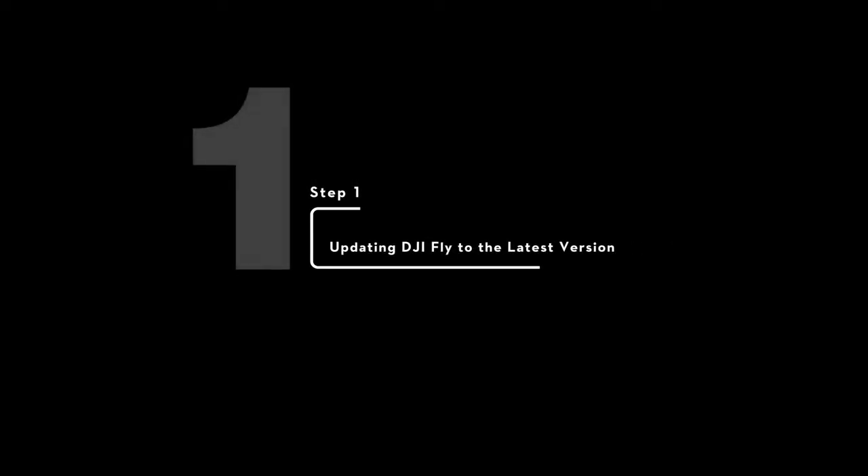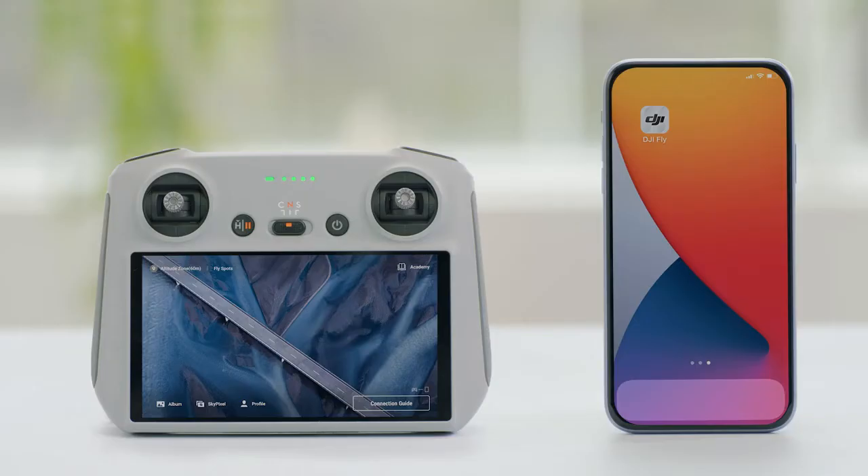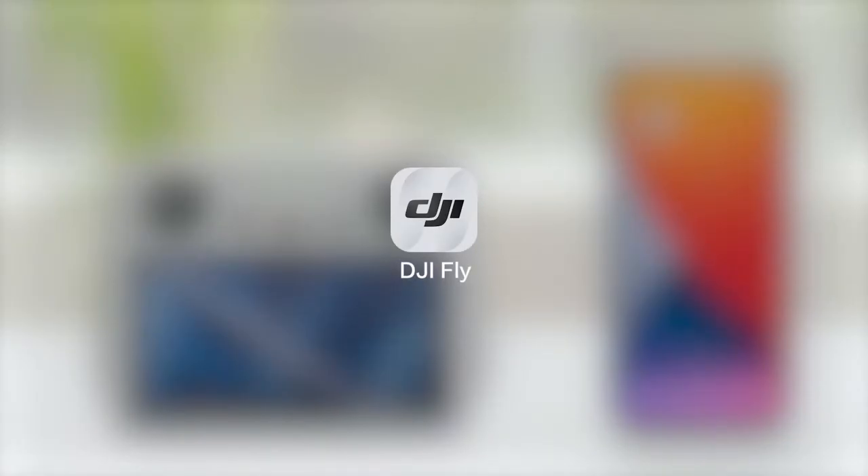Step 1: Updating DJI Fly to the latest version. Please update your mobile device and the built-in DJI Fly of the remote controller to the latest version.